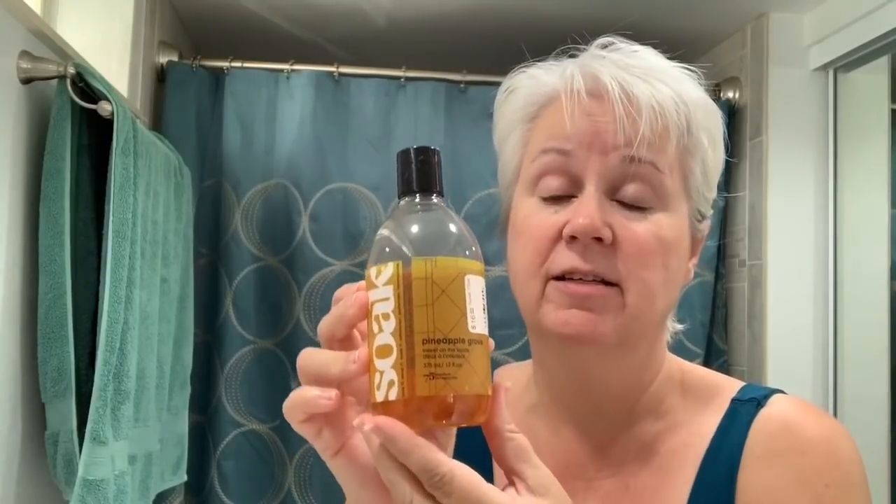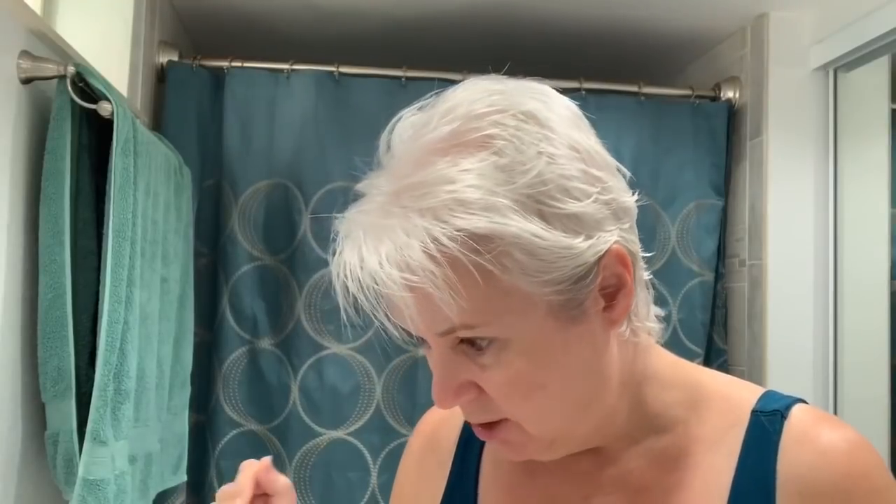Several of you had mentioned using Dawn dishwashing liquid, and that's fine. I'm using Soak — a rinseless wash also used in the knitting world. Soak and Eucalan are the most popular in the knitting world for washing knitted garments. Because it's rinseless, even though it makes bubbles, I don't need to rinse it out. I'm just going to use a little bit in the water — so that's really all I'm using: sink with water, Soak, and a color catcher.